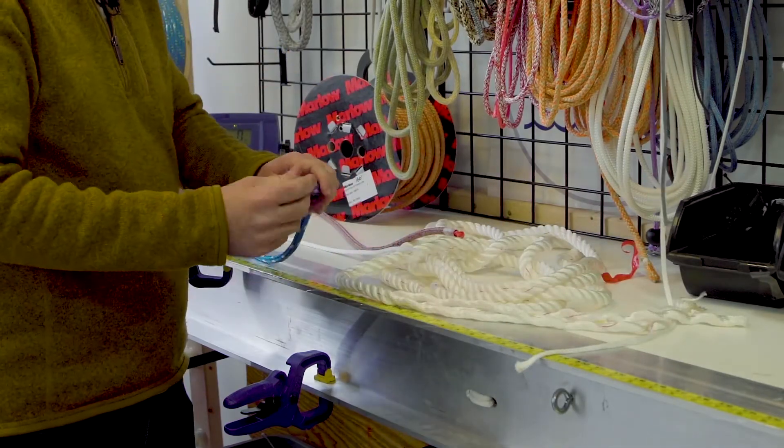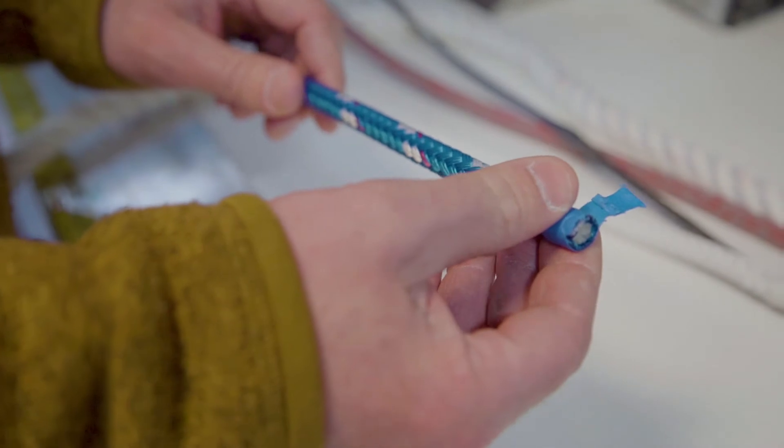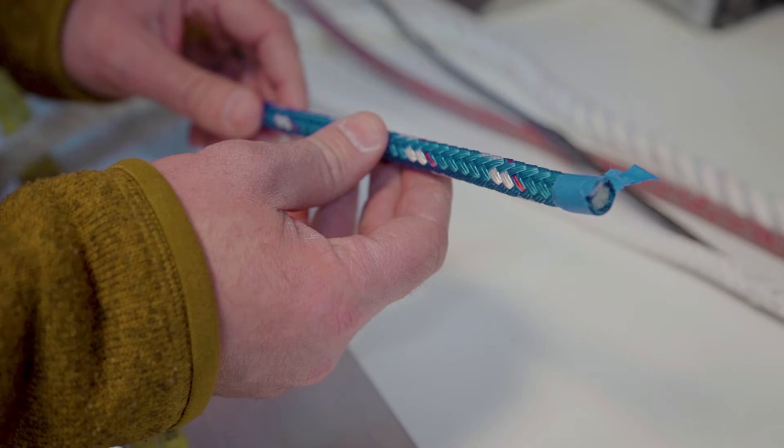A step up from that is polyester. This is significantly better than nylon in terms of both strength and stretch. This is kind of your basic vanilla ice cream kind of line — every boat has this on it somewhere.